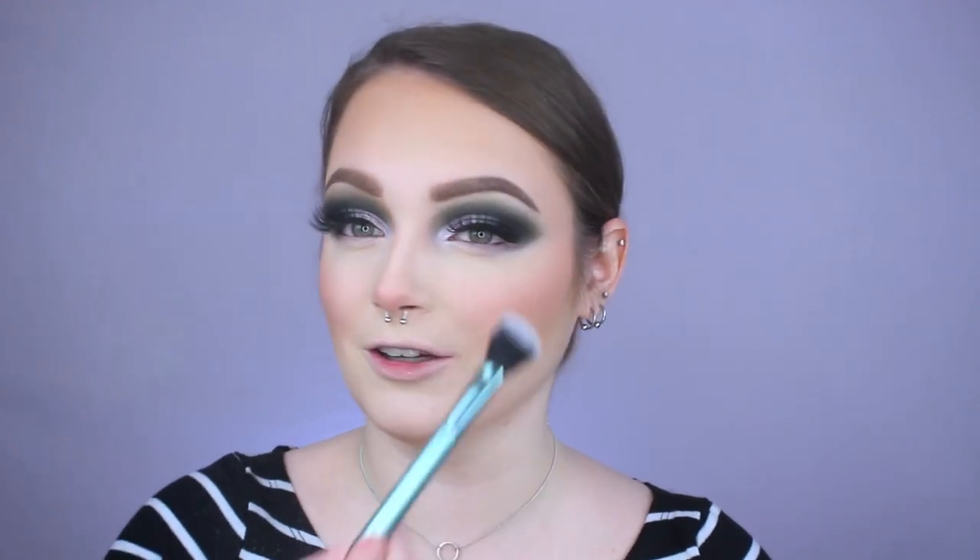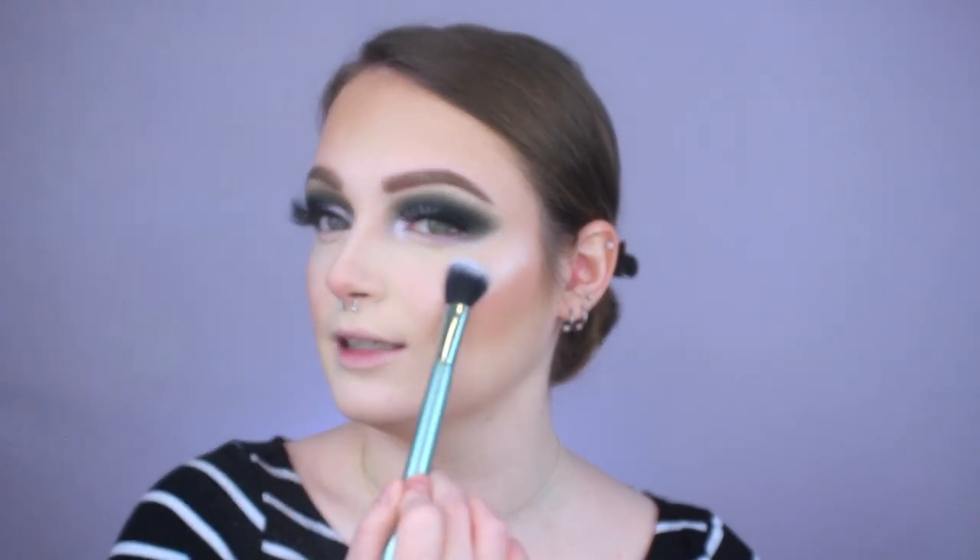For highlighter I have a lot of favorites but my most used are both from ColourPop — You're a Catch, which is kind of a pink champagne, and Flexitarian, which is kind of a white gold. I'm going with Flexitarian because it's more on the icy side and I feel like it's going to pair really well with the eye look. I'm taking it on a highlighting brush from Kaleidos and applying it slightly above my cheekbone. She's blinding — a blinding highlight will forever be my favorite.